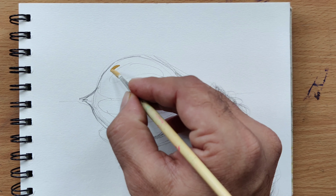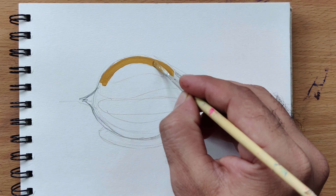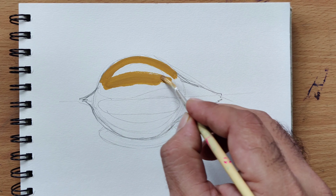Step 2. Now, mix a light brown color for the base layer. Apply it evenly across the coconut to create the first coat.